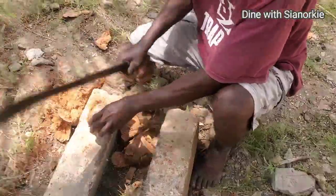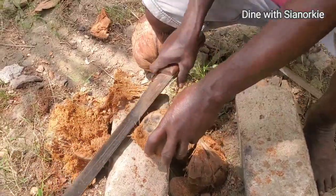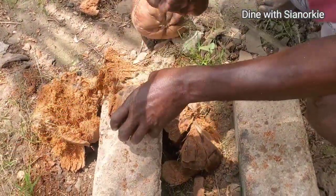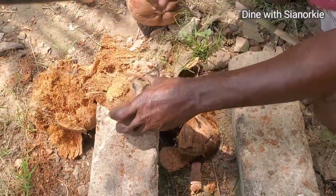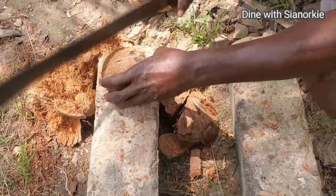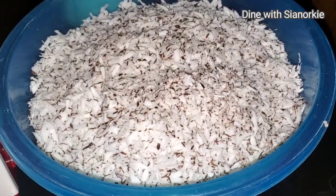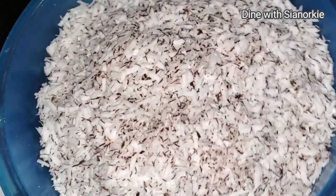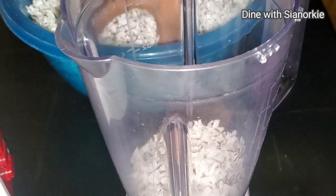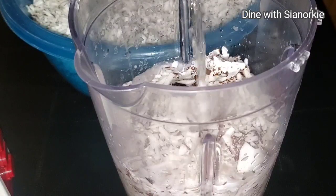I have a recipe on my channel on how to effortlessly break coconut, so I'm not going to go through that process — I'll leave the link in the description for your convenience. I'll just go ahead, break them, and then grate them. It was a lot of coconuts, so I grated them while watching a movie, because if you stand and grate this it becomes stressful. Watching a nice TV show while you grate makes it much easier.